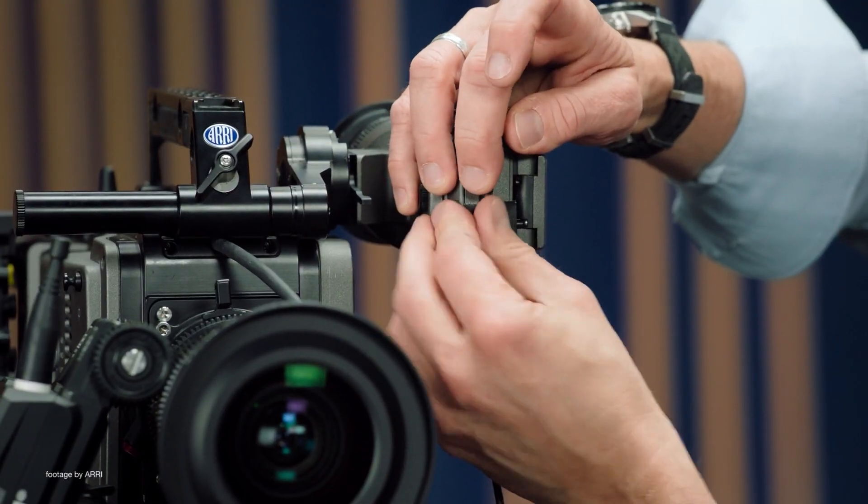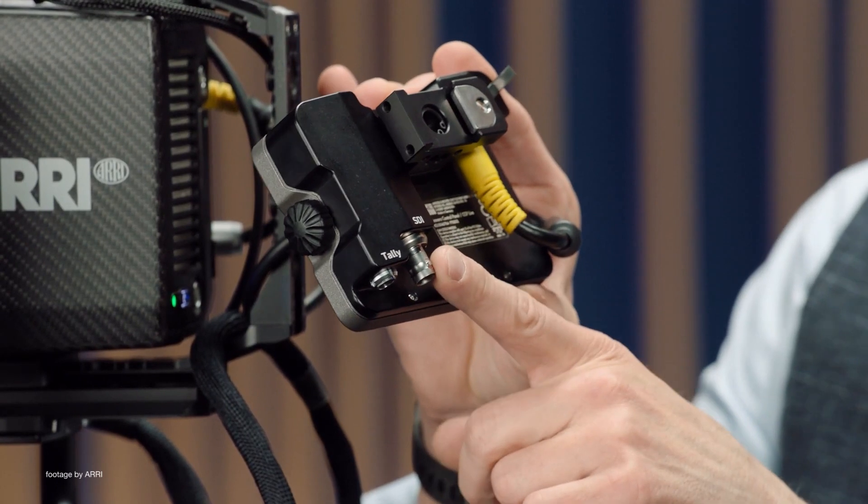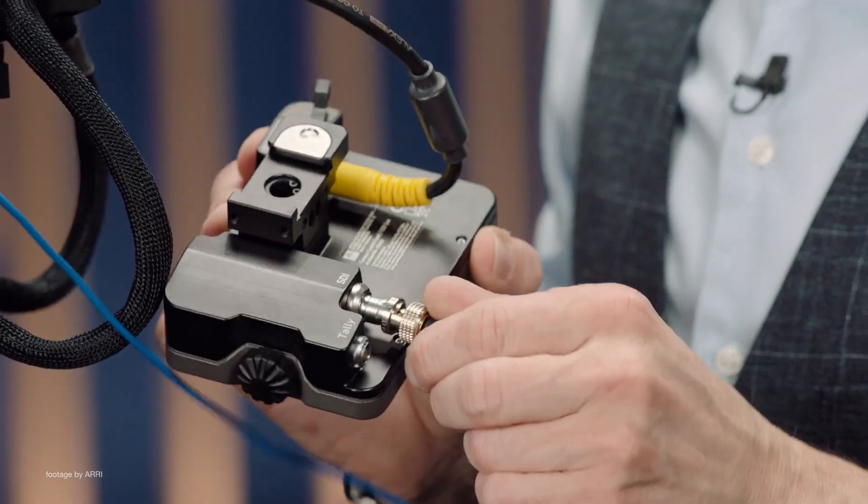The ARRI CCP Live is an updated version of the CCP One panel, adapted for live and multicam productions, with a redesigned back for a downconverted output to 1080p directly from the camera viewfinder.